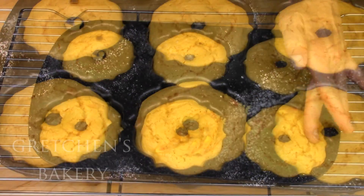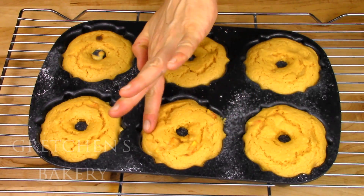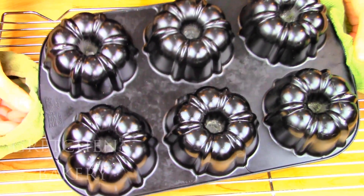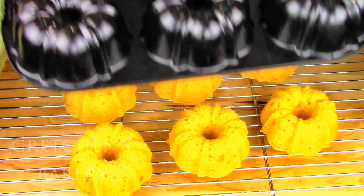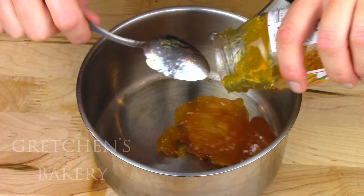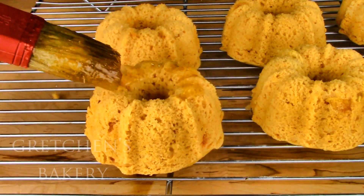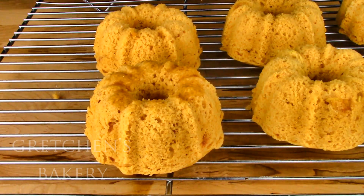Bake in a preheated 350-degree Fahrenheit oven until they are springy to the touch when you gently press the centers. Get some peach preserves melted so when those little cakes come out you can brush them with it. Not only will that seal the cake and keep them moist, but it really gives them some intense peach flavor.